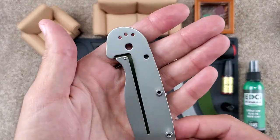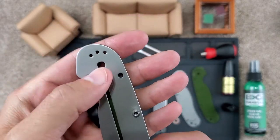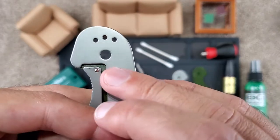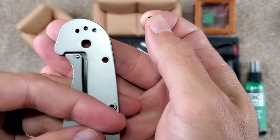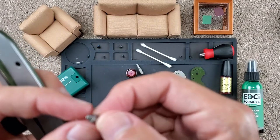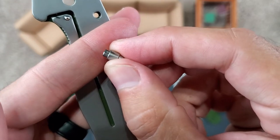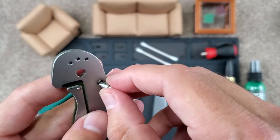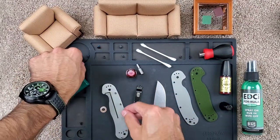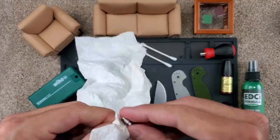The RAT Model 1, especially on the lock bar side, has a D shape to the pivot as well as to the body screws. From the top it's hard to see, but it's flatter on the top than the rest of the sides. You can see on the body standoff that it is also flatter on top. So when you're putting it back together, you just want to make sure that's lined up — both for the standoff as well as for the pivot — so that it will go back together nice and smoothly.